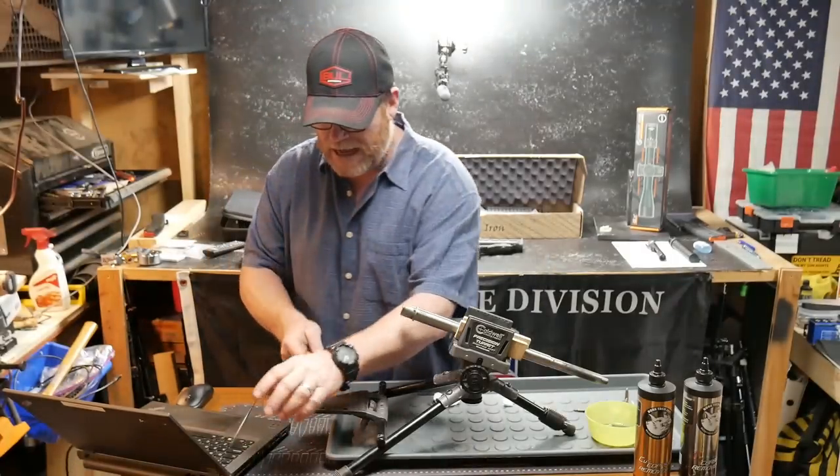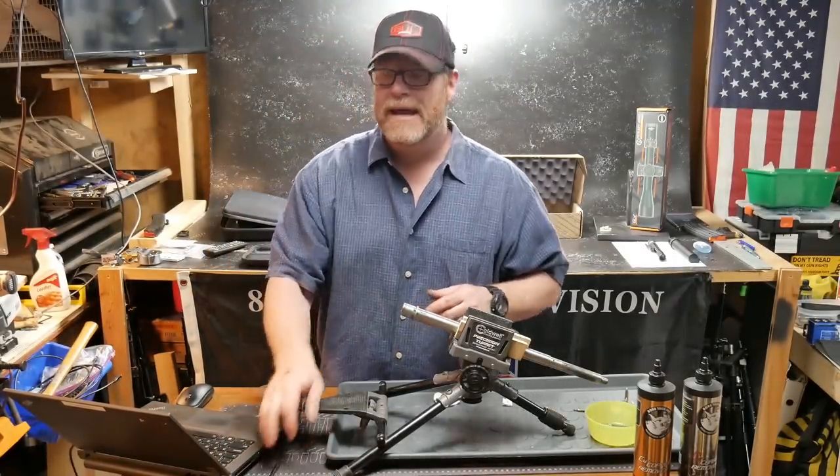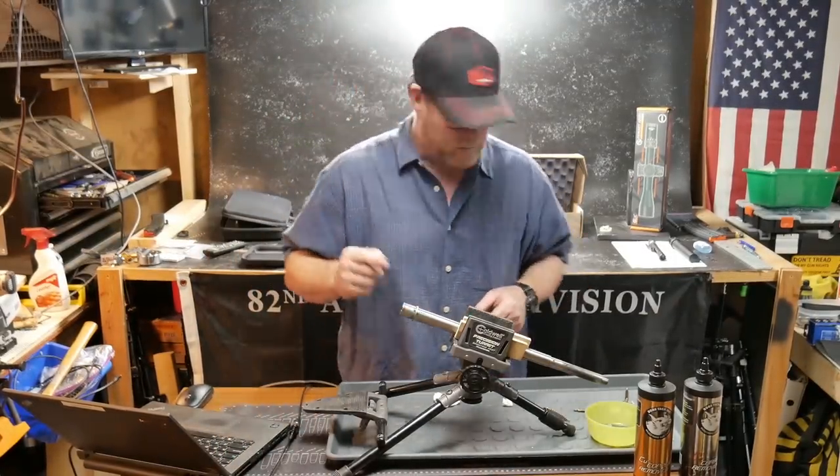Look at that — before and after. The cool thing about where the gas port is located right there is it's in between the lands, in the groove. You can see right there how good it looks. We've still got a little bit of carbon right there — probably need to run a couple more swabs. But I wanted to give you a real quick idea of what this thing looks like after a good cleaning. We're going to go ahead and run the copper remover through it.